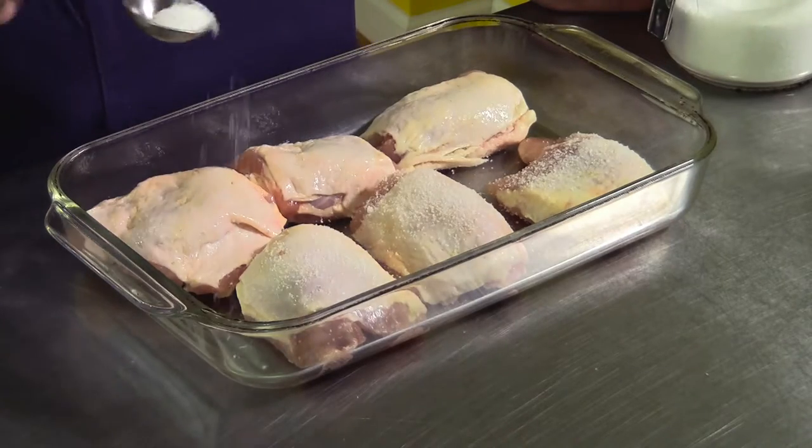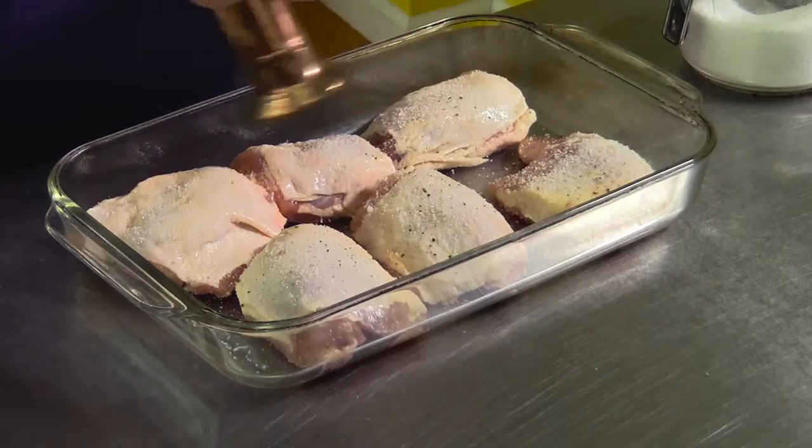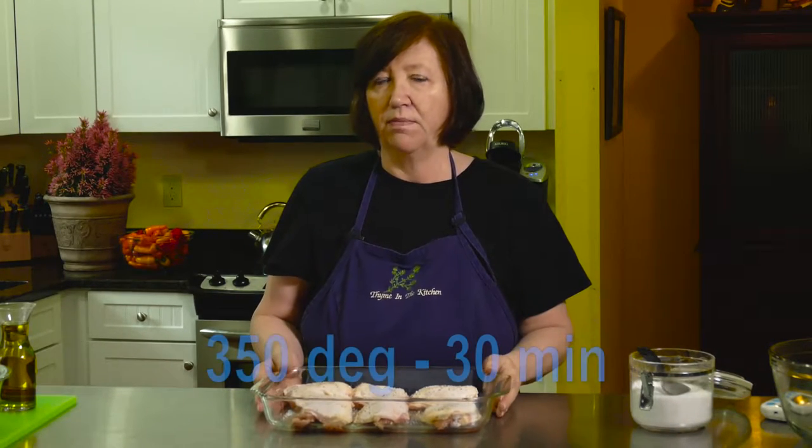All I'm going to do to start is just salt them kind of generously and pepper them. My oven is on at 350 degrees.